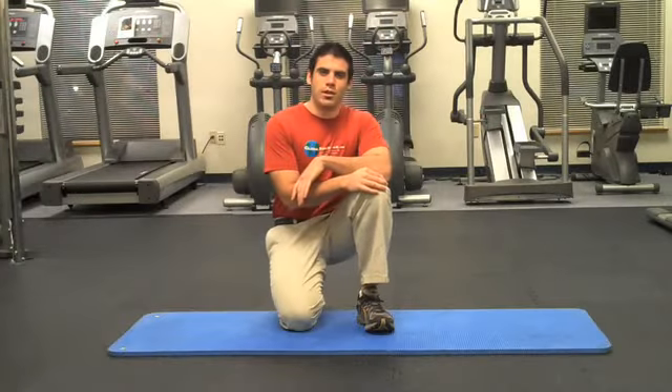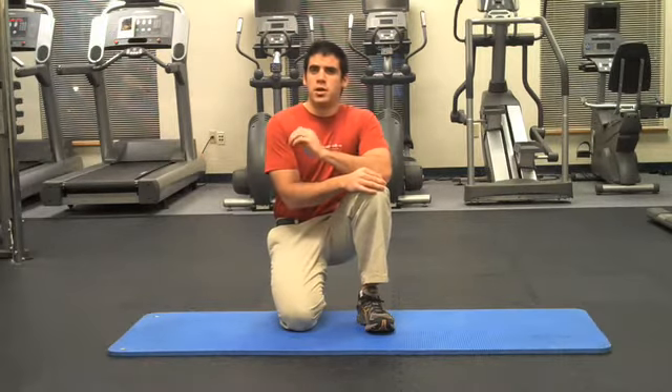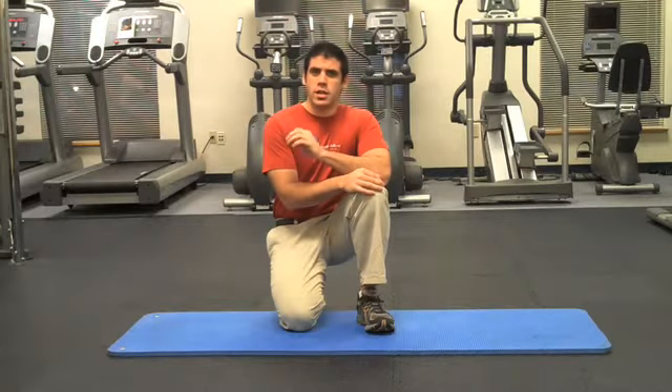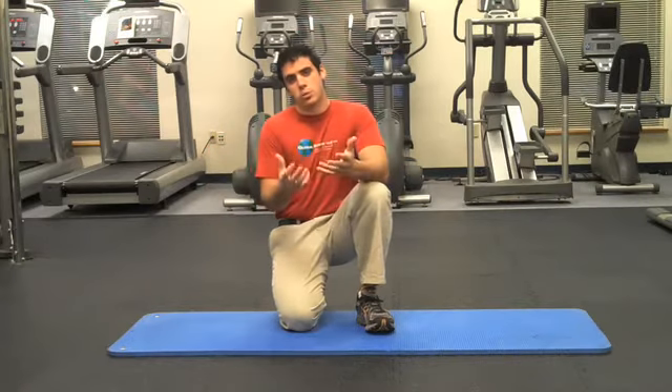Hi everybody, I'm Dr. K, creator of lifthardplayart.com and author of backinjuryguide.com. Today I want to talk to you about another back exercise that can really make a difference for stability in your intra-abdominal area and your lower spine.